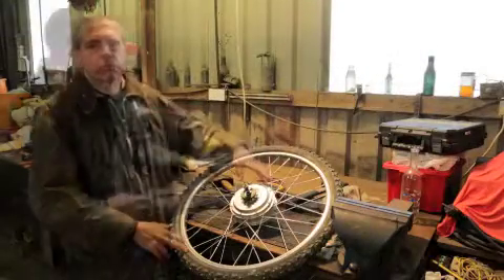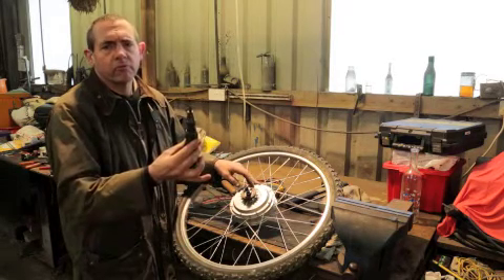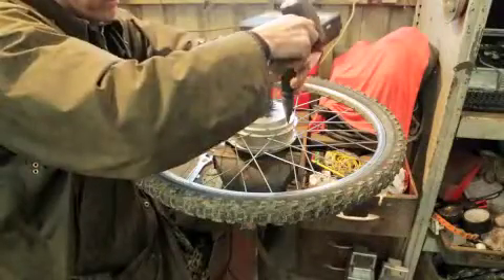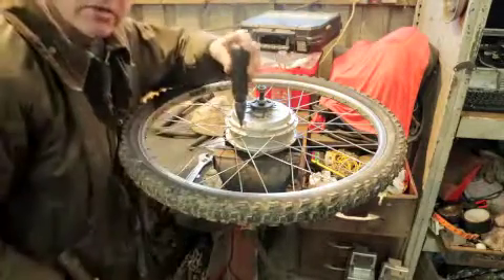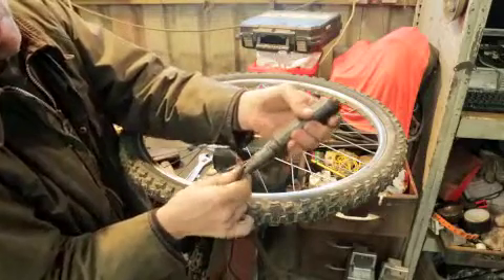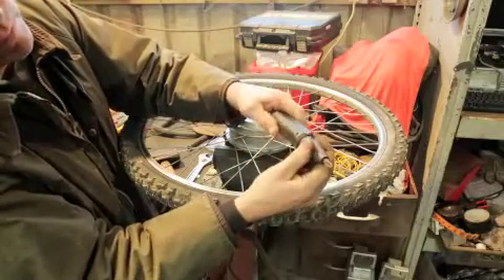First thing to do is to take the side cover off. This one is screwed on. Some of them have Allen keys but this is normal Phillips head screws. Don't even try and do it with a normal screwdriver — start off with an impact driver. For those of you that haven't seen an impact driver before, it's a spring-loaded unit: hit it with a hammer and the impact helps to turn the screw against the hammer blow. Loosen them first, do both sides.